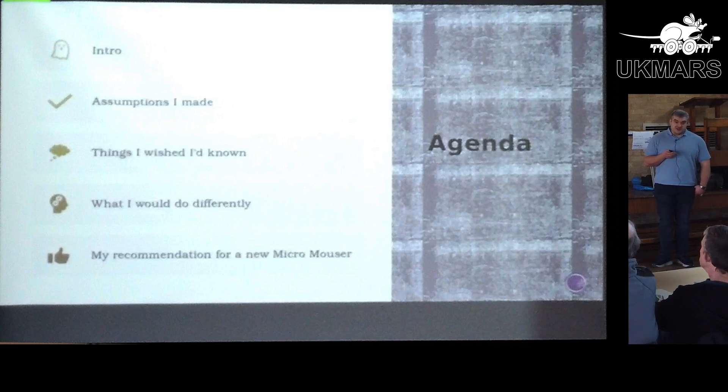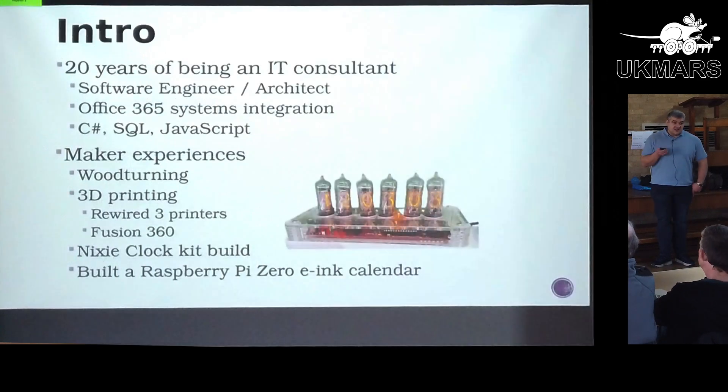Everybody in this room has a lot more experience than I do, so it might be a little bit of an interesting perspective for everybody. I was an IT consultant for about 20 years, specializing in Microsoft Project Server and SharePoint, doing basically business system integration software — unbelievably dry stuff. I was a software engineer and software architect, predominantly doing C sharp, so not necessarily the languages we're using here.